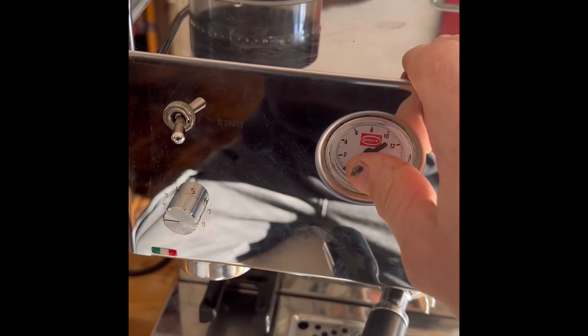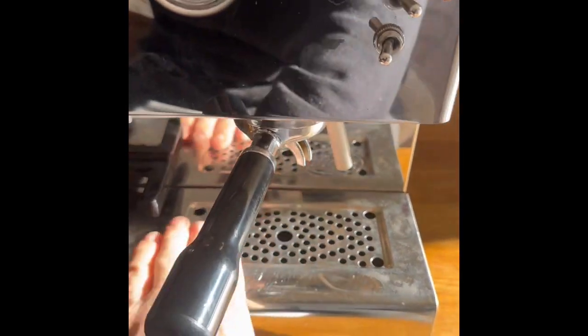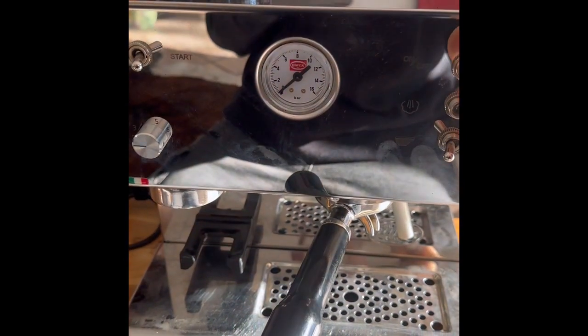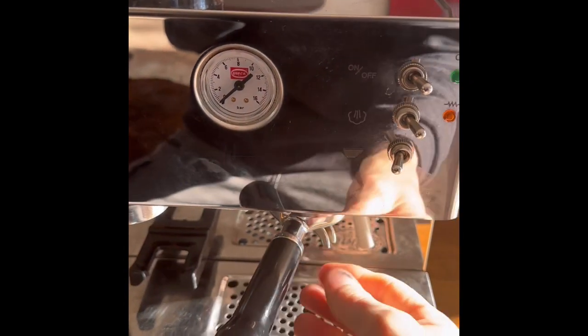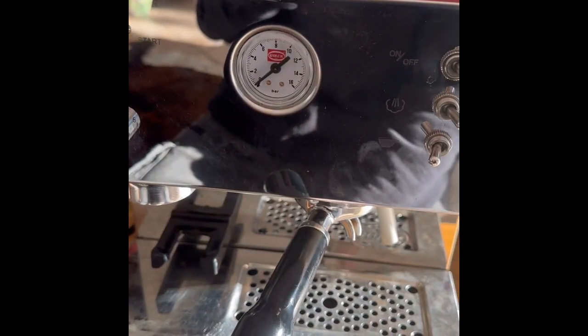Welcome to 'You Can Do It.' Today we're working on a Quickmill 3035 coffee and espresso machine — a brilliant machine. If people are interested, I can do a review of it, send me a comment in the comment section. We upgraded to this from a simpler espresso machine; it's basically fully mechanical in the sense that you've got to do everything yourself, which is great.